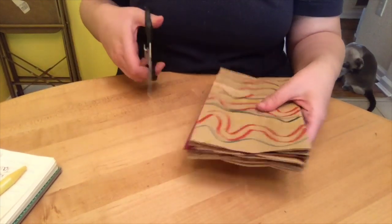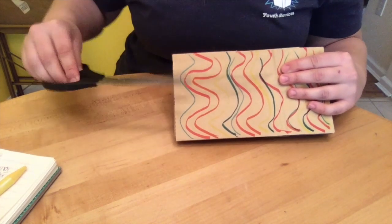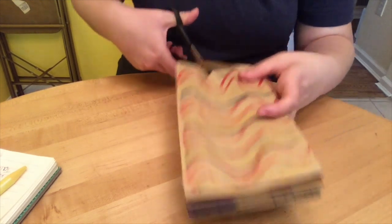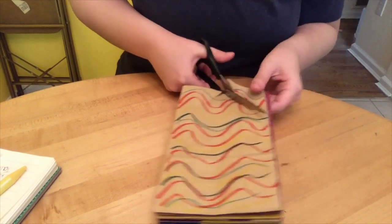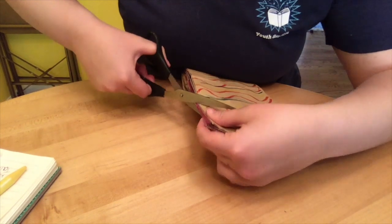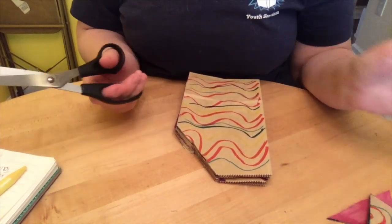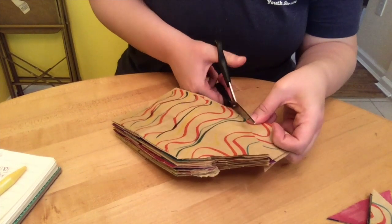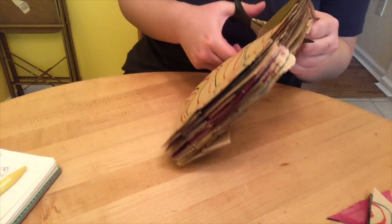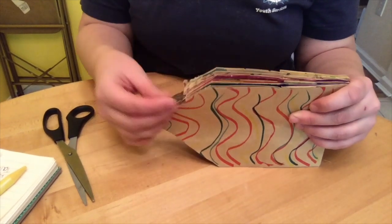The next step is with your scissors — you just want to cut a triangle. You want to cut basically from the middle, down and down to make a point. It can be a little challenging because it is pretty thick. If you don't have scissors strong enough for this cut, you can also cut them by matching a couple of bags at a time and cutting them before gluing them all together. But I was successful and got my point cut — it's a little bit messy in some parts, but that's okay.